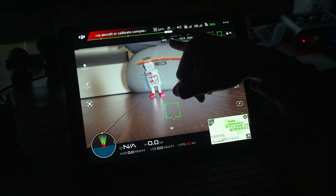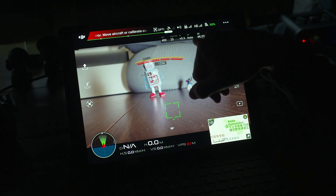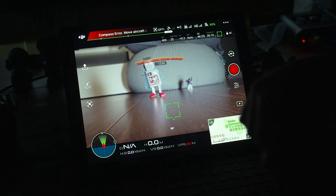Up here you can see what my current ISO is, my shutter speed, my offset exposure, and the white balance. In this case it's on auto. You can see it's doing 4K 25p and I've got 35 minutes and 19 seconds remaining on my SD card.